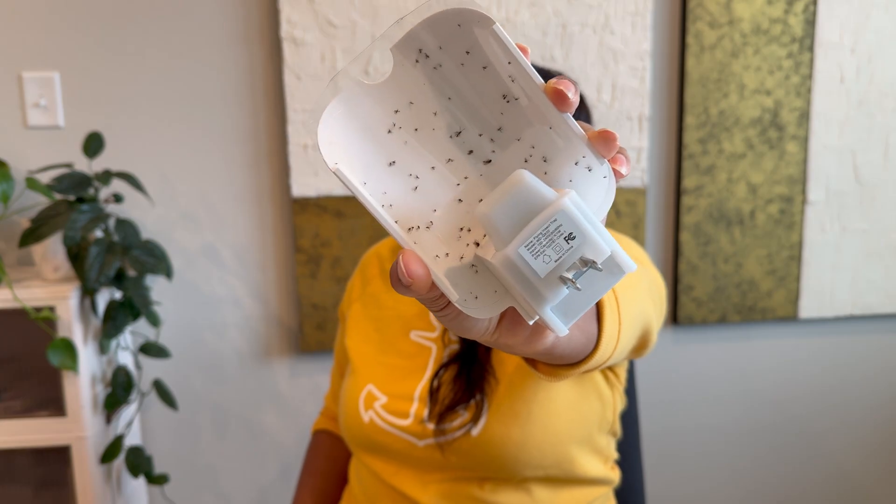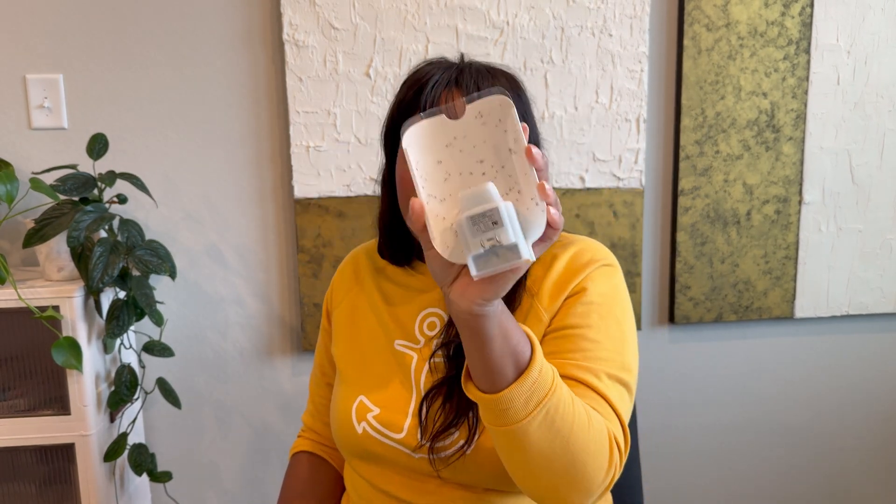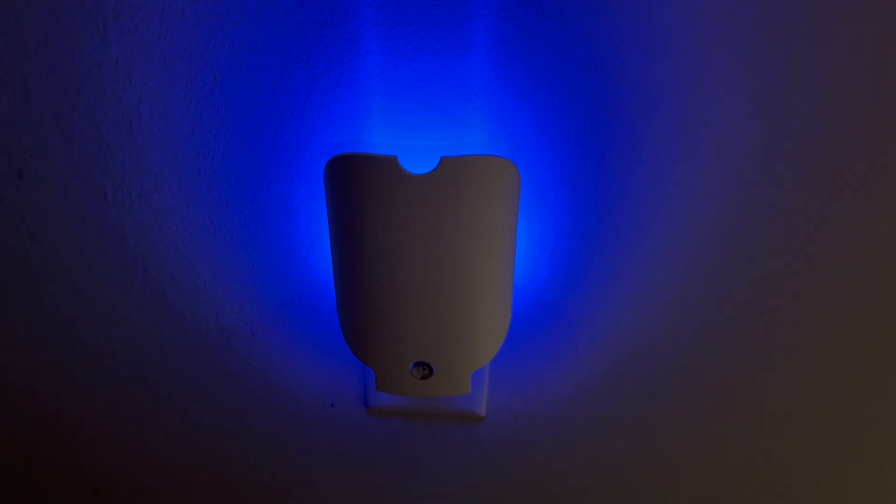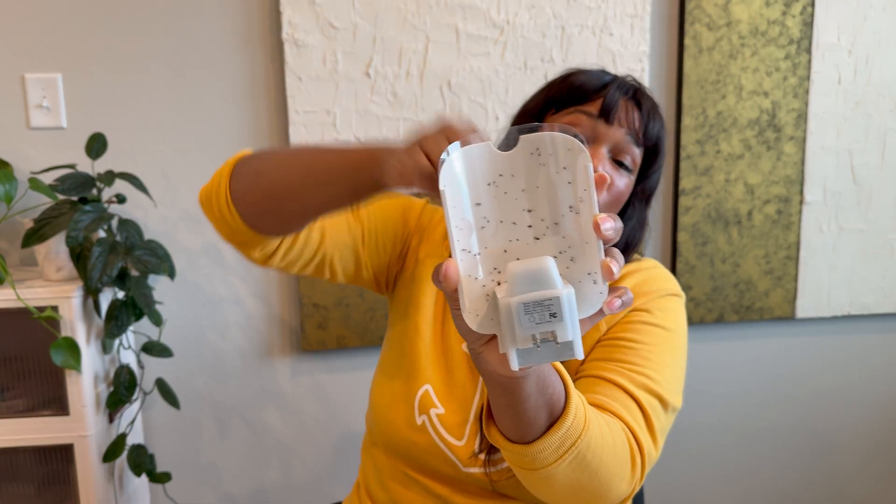Another method to trap fungus gnats and really any flying insect in your house is to invest in these insect traps. This one plugs into your wall and shines a light that flying insects are attracted to. As they get close to it, they get trapped on a sticky insert. Similar concept to the sticky inserts in the containers, but what I like about this is it's really effective at nighttime — I feel like I have almost a 24-hour gnat control system.